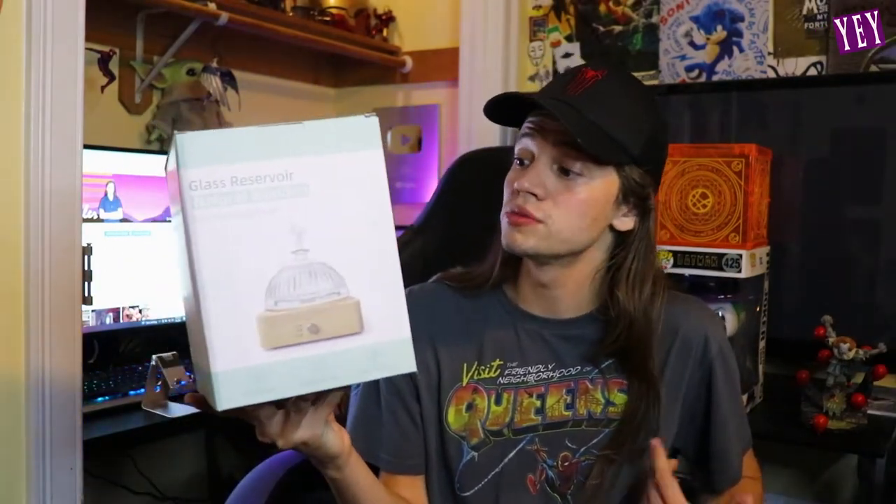So what an essential oil diffuser does is it puts out a nice aroma in the room. It's kind of like a candle but with essential oils and it smells really nice. Like here on the box it says applications include beauty salon, bedroom, living room, spa, yoga, conference room, office, toilet, baby room, hotel, hospital. So this thing is just to make your room smell nice.